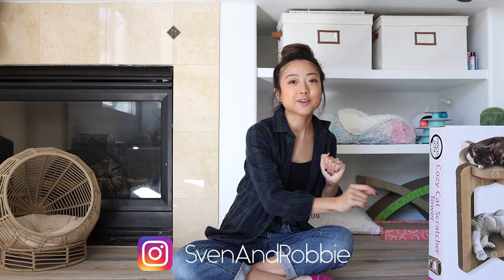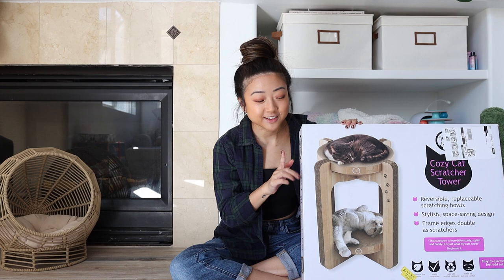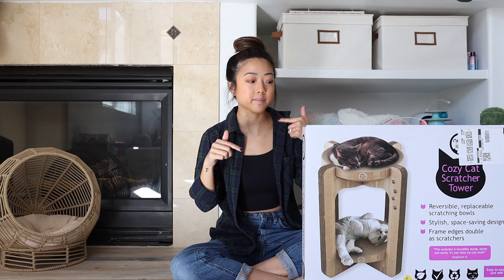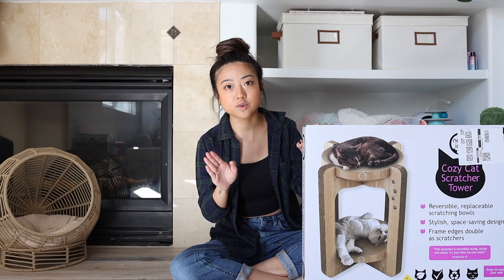Hi guys, welcome back to our channel. So today we'll be doing an unboxing. I purchased this double-tiered cardboard scratcher, which I've never seen before, but I think it's going to be amazing. This retails for about $65 on Amazon. I'll link it in the description below. So I love Nekoichi.